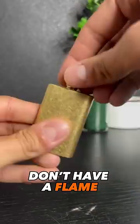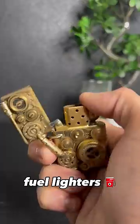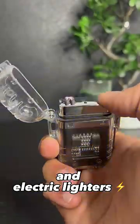I bet you didn't know that some lighters don't have a flame. So basically, there are three types of lighters around: fuel lighters, gas lighters, and electric lighters.